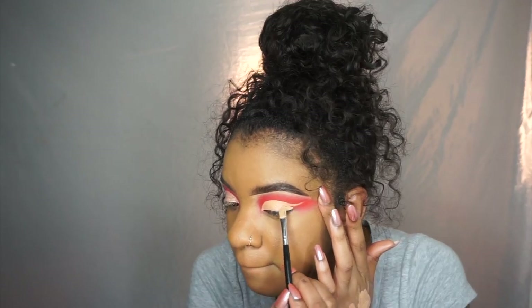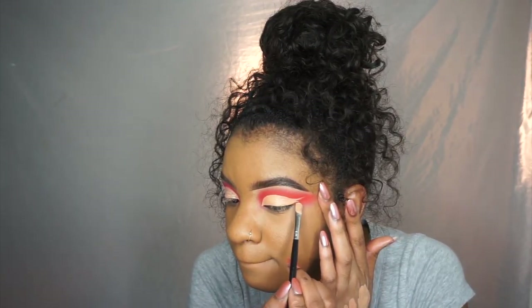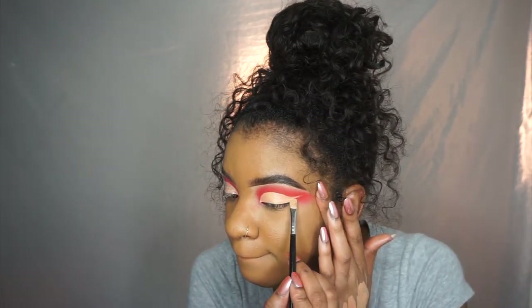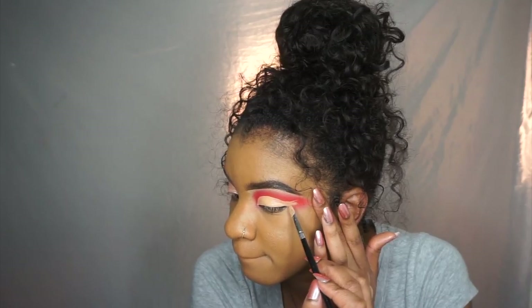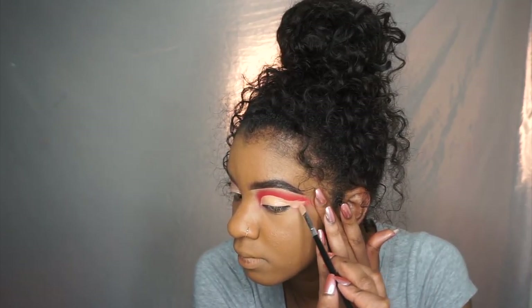I hope that makes sense. And I just want to say, ignore the pimple on my nose — I did not want to film because I got one right in the middle, but I decided to film anyway.